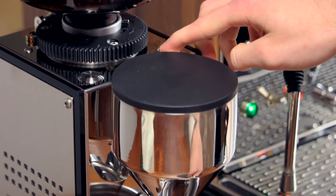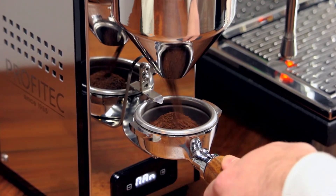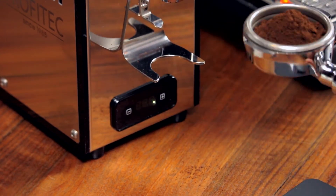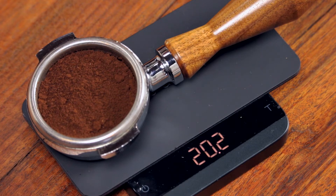Press and hold either of the two timed dose buttons to manually grind, then release when the basket looks about full. Now weigh the portafilter. Add or remove grounds as necessary to get to 20 grams if you're using a triple basket, or 18 grams if you're using a double basket.